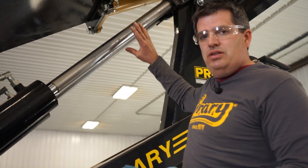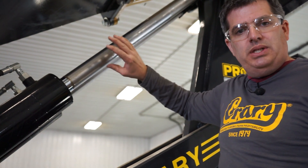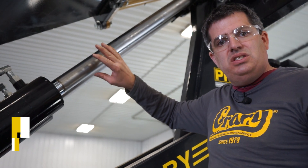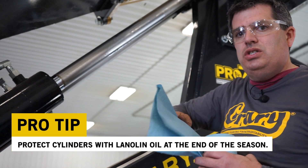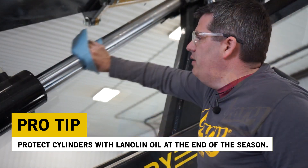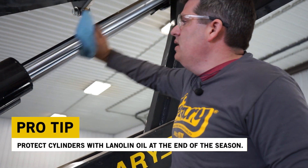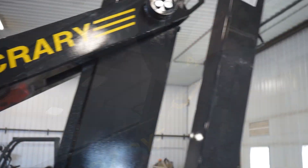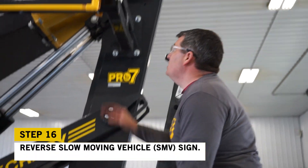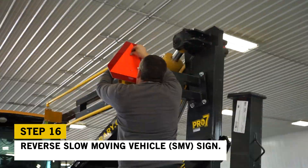When we ship these units from the factory, we do put a lanolin-style oil on to protect the cylinders. You should be doing that at the end of the season when putting them into storage, just to help prolong the life of your cylinders. Clean all the dirt off the best you can — again, do this at the end of the season. One of the last things we're going to do to finish up this plow is to get the SMV symbol turned around.